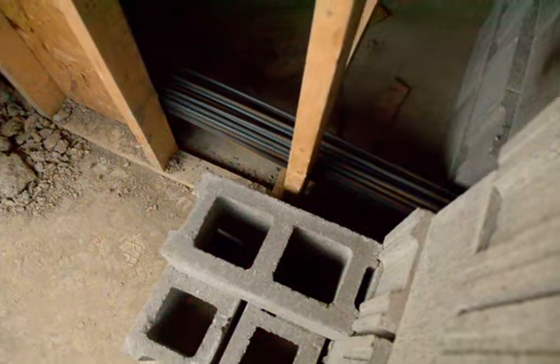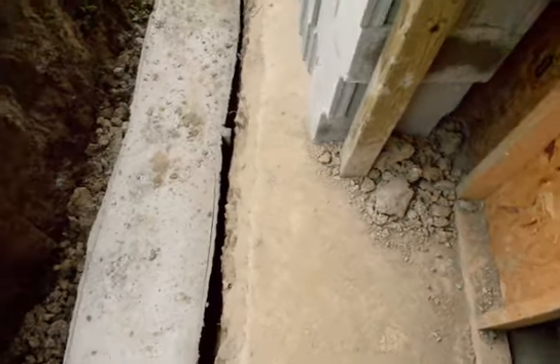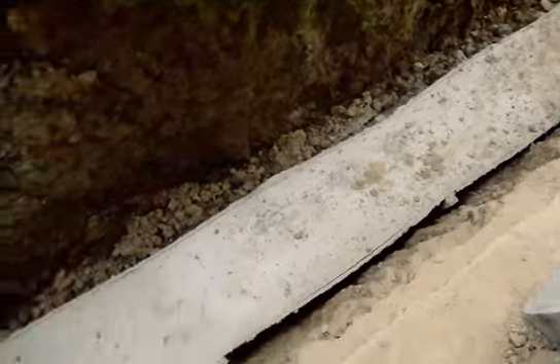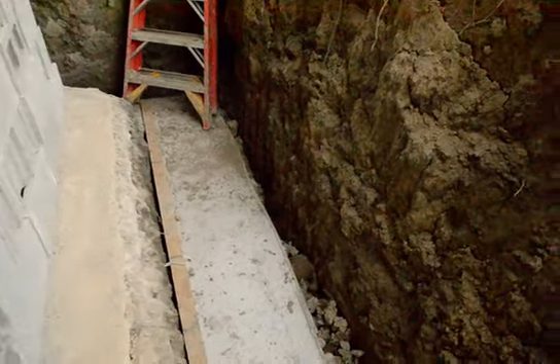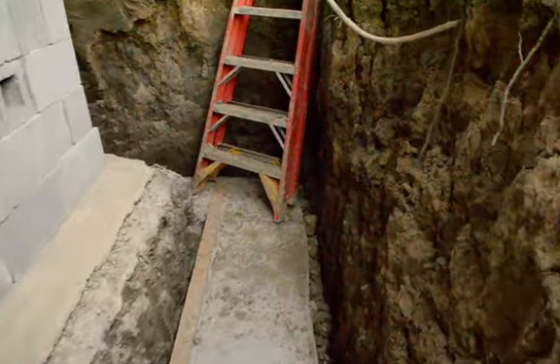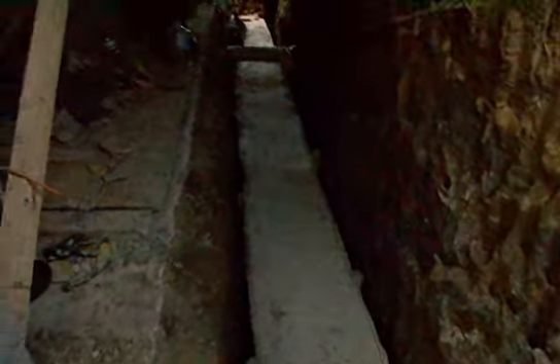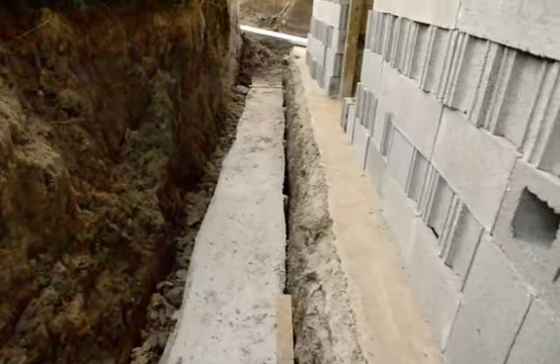Some ladder bracing rebar is all down on the floor — 20-foot lengths. Instead of putting it in the footing, we're going to drill the footing and put it in after, because I just did not trust myself to get it in the right exact spot so that the cores would all line up with the rebar. So why chance it?